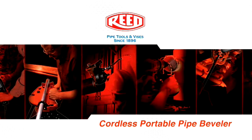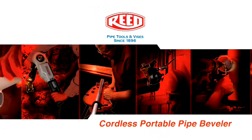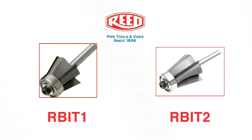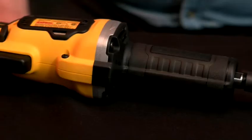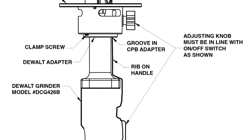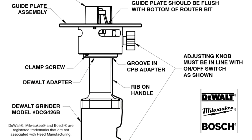Job safety is number one, and the Reed cordless beveler brings safety to the job site. With a controlled bevel and a guide plate, this beveler system works quickly and accurately. A carbide router bit makes the bevel while power is supplied by a cordless die grinder. Reed CPB tools work with die grinders from Bosch, Milwaukee, and DeWalt.